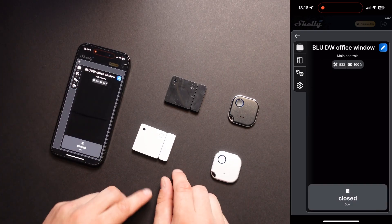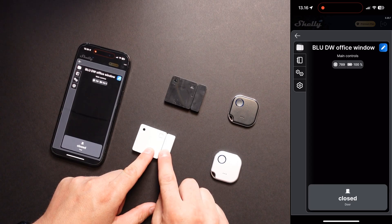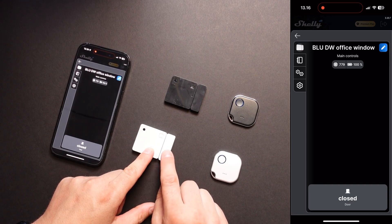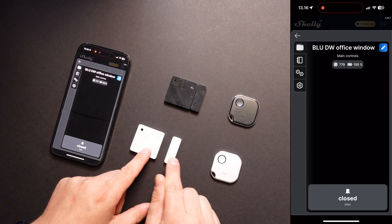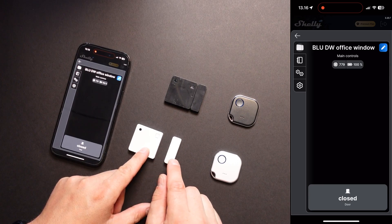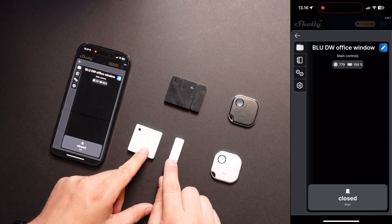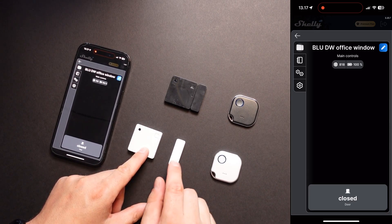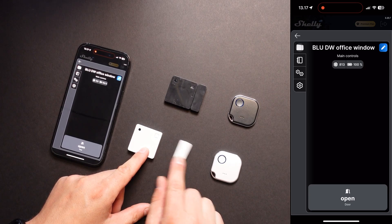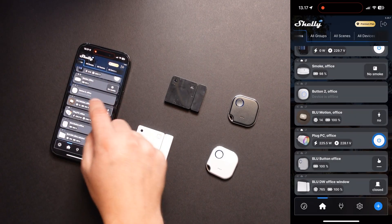Let's just check how fast it actually reacts. When we open it, we close it — open, close, open, close. Be aware that the magnet is actually quite good, so you can open it quite a distance and it will still register as closed. The distance for these two parts of the device — I guess it's like one or two centimeters before it reacts. That's quite long actually — that is the maximum distance. So from when we remove it from there, it will react quite fast. That's the door window sensor and the Bluetooth button — now we have added them to our Shelly Cloud app.